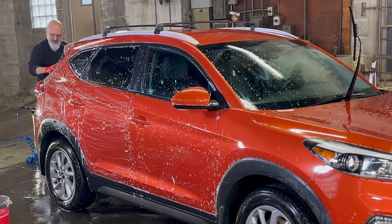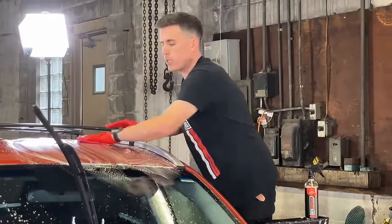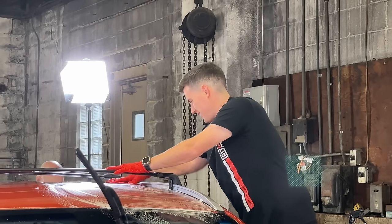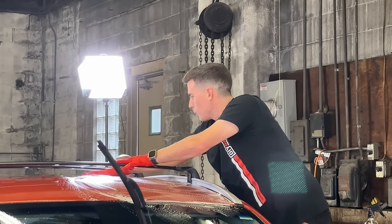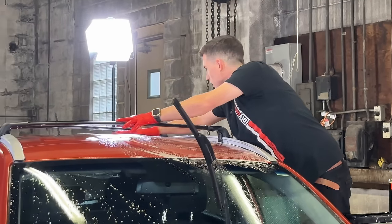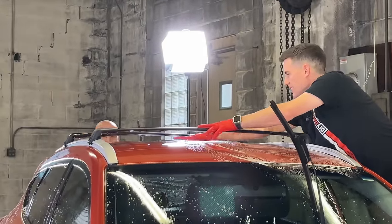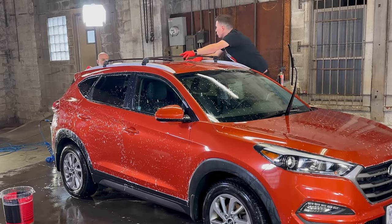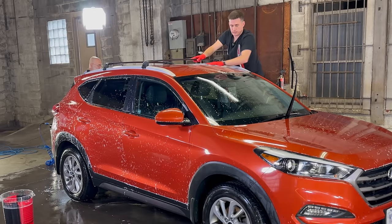Even without the polishing step, the decontamination brightens up the paint — especially on white vehicles. You're deep-cleaning the paint, and the better the clean the better it looks. Let the towel, the chemical, and the agitation work — no pressure — until the paint feels smooth and you no longer hear that scratching noise. On the little spoiler over the hatch it sounds really scratchy because there's paint failure there — I'm actually on the paint itself, not the clear coat.